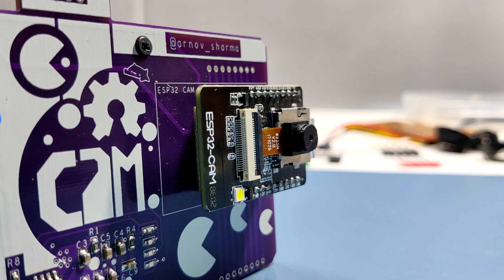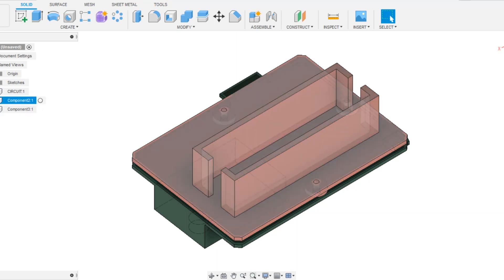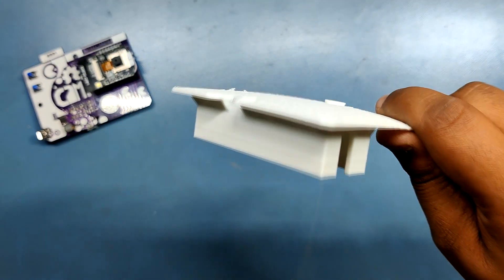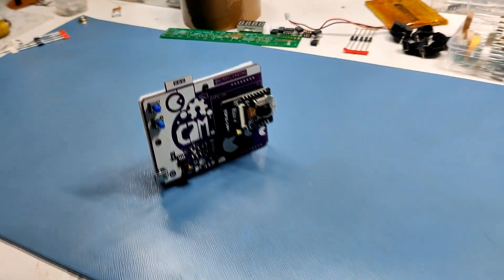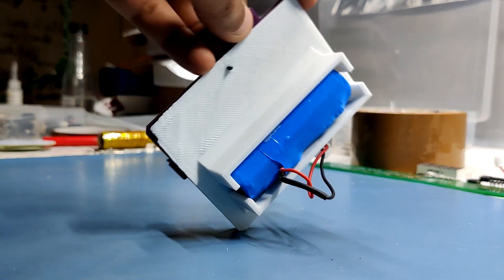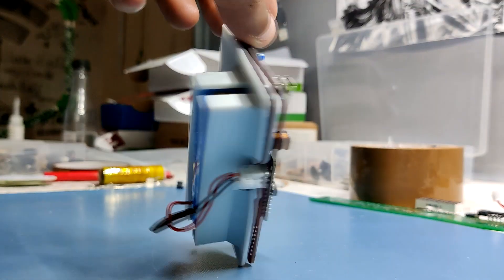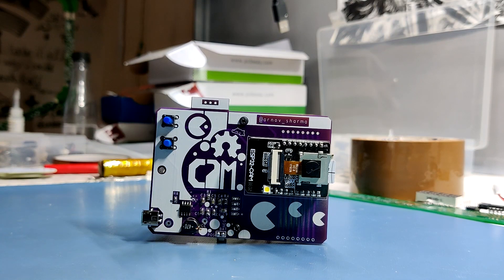The PCB looks and works great, but it is meant to be a portable device, so I designed its body in Fusion 360 and then 3D printed it on my Ender 3 using PLA. This is the final form of my ESP32 camera project — it looks awesome but it doesn't work very well. Maybe I could make a better camera setup with a Raspberry Pi camera module, but that would be porting the project to a Raspberry Pi, which is essentially a computer on a chip. We'll see what happens in the next iteration of this project. Until then stay tuned, and I'll be back with another project soon. Peace out.